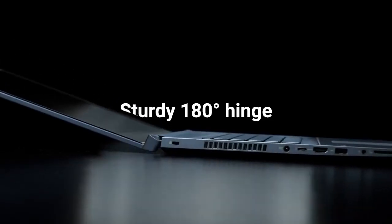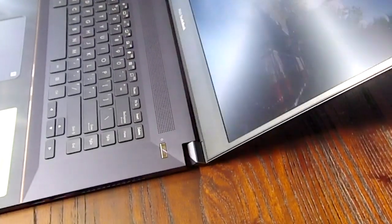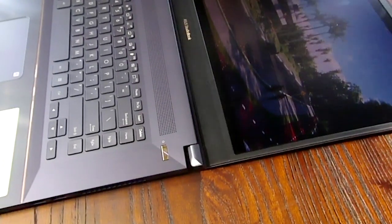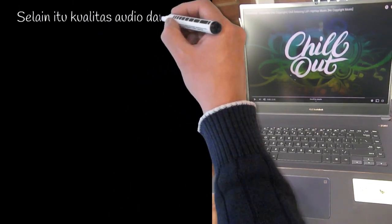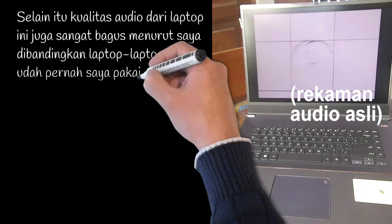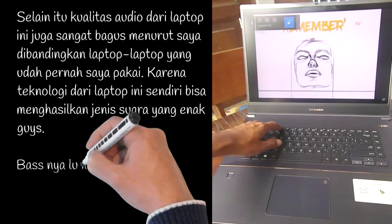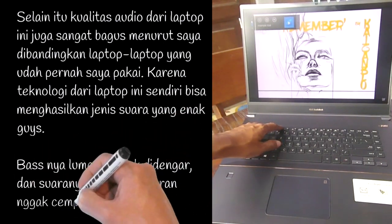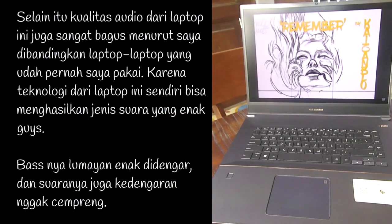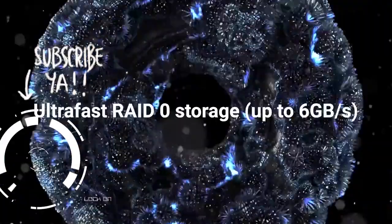Selain itu, laptop ini punya kemampuan sudutnya dibuka sampai 180 derajat, sehingga memudahkan kamu buat presentasi ke klien soal karya-karya kamu. Kualitas audio dari laptop ini juga sangat bagus dibandingkan laptop-laptop yang sudah pernah saya pakai sebelumnya — teknologinya sudah bisa menghasilkan jenis suara yang enak, bass-nya lumayan enak didengar, dan suaranya tidak cempreng. Seperti itulah review laptop Asus ProArt StudioBook ini — laptop ini sudah pasti sangat powerful buat mendukung kegiatan kamu sebagai arsitek atau desainer.